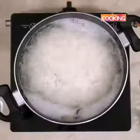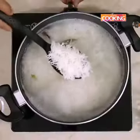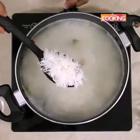Usually they cook it three-fourths but I'm going to cook it fully. The rice is cooked now so I'm going to turn off the stove, strain the rice and keep it aside.